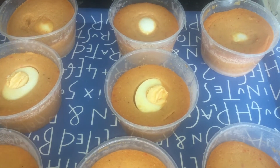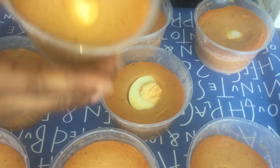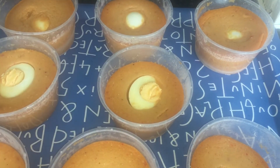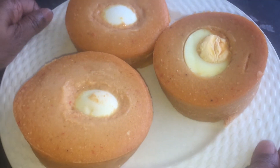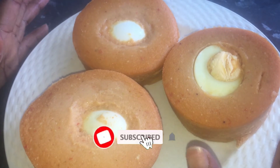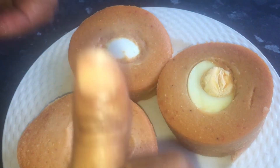The moi moi is ready, guys — look at the way it's risen! Very delicious and yummy. Look at the vibrant color, guys. This is the finished product. Like this video, subscribe, and turn on your notification button so you get notified whenever I upload a new video. Bye bye, see you soon!